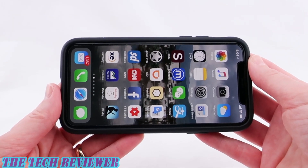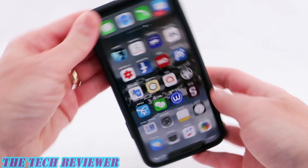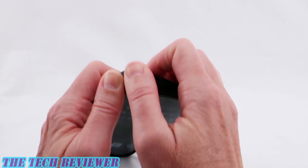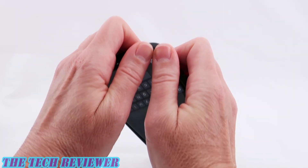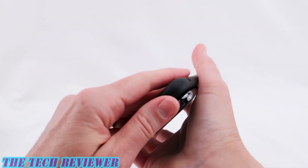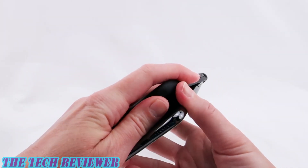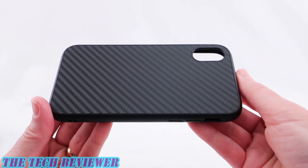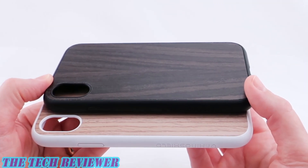Removing your phone from the SolidSuit case is relatively straightforward — it's best done from the bottom. Start in one corner and pry it off, then pry off the adjacent corner and the whole thing slips off pretty easily. It's a relatively tight-fitting case but not too difficult to remove.